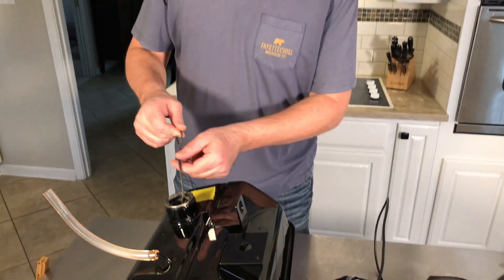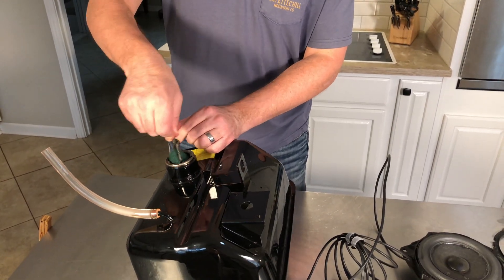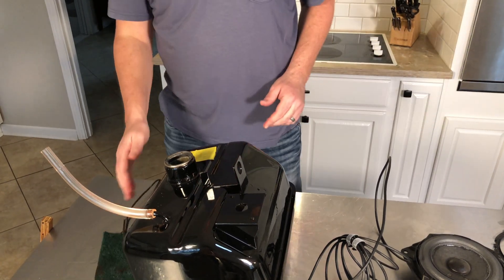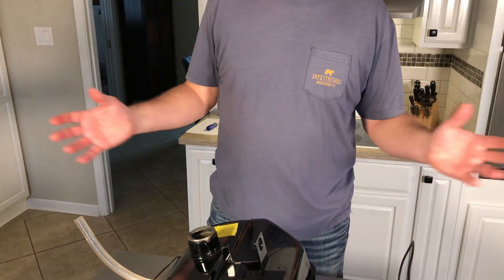That was too cool. Now we just use our paracord to pull the Scotch-Brite pad back out of the tank. Now we'll fill this with water a few times to rinse it out, and once we get a good rinse with water, we'll put some baking soda in there and rinse it out again.